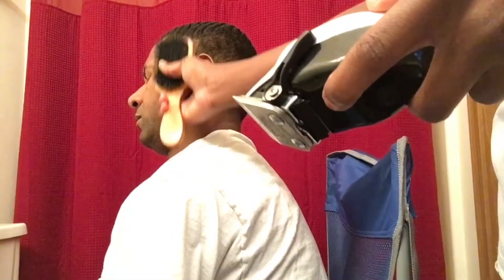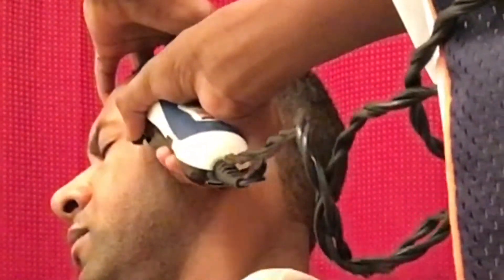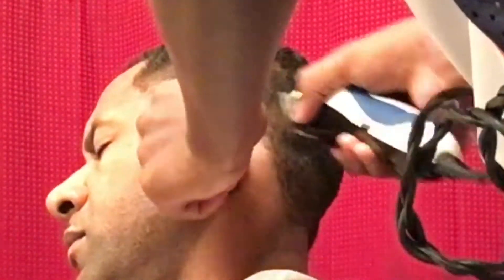What's good YouTube? It's your boy J the Goat. I'm back with another video. Today we're gonna be cutting my dad's hair. I'm gonna be giving him a light drop fade, you know.